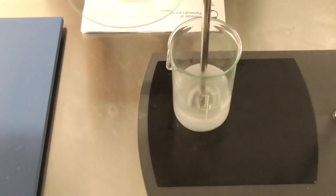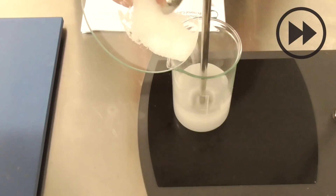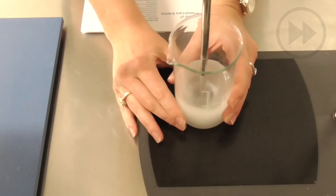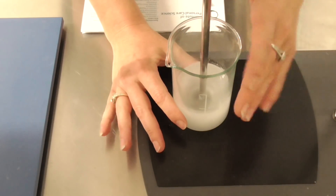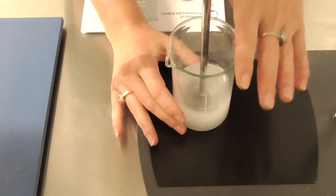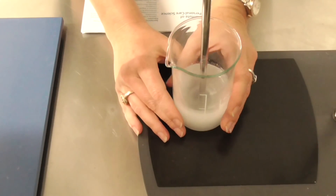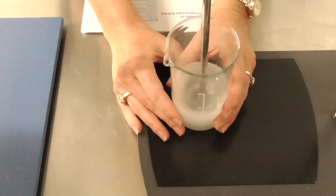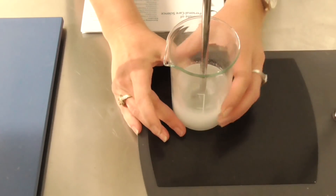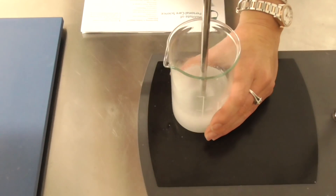Next, I'm going to add the PVA. You may have seen formulation examples where they require you to heat this material, but I'm using a very simple cold process method. It helps stop any evaporation that may happen through heating, and it's just as effective to dissolve the PVA into the formula. So we mix and stir this until it looks evenly dispersed.